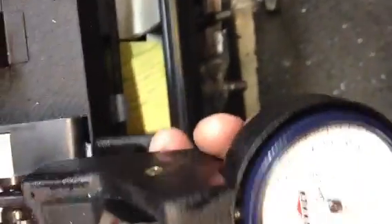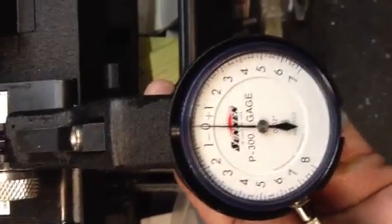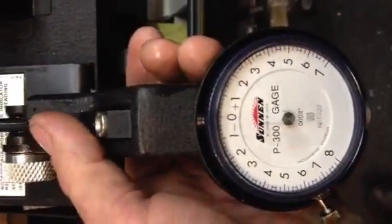Basically what it is, you have this unit right here and it sits in these two blocks. You put the valves that you're sizing to — these are the valves that go into the head — they clamp down into these blocks and then they simulate the diameter of the actual guide that you're trying to achieve. So you set up your gauge, make sure you've got a zero, and as you spin it in these blocks side to side, you can see we have an accurate zero on our gauge.